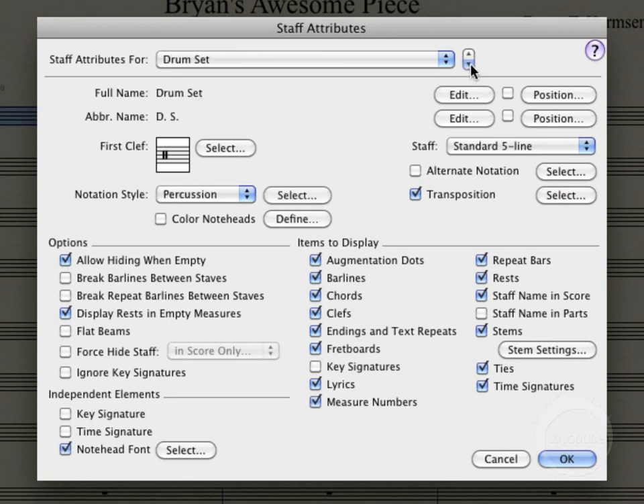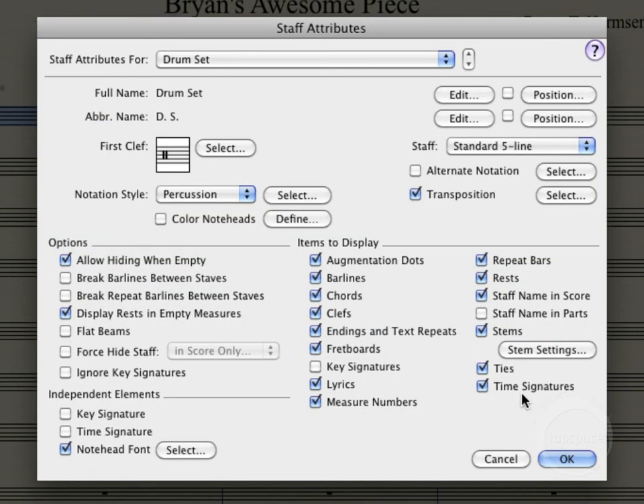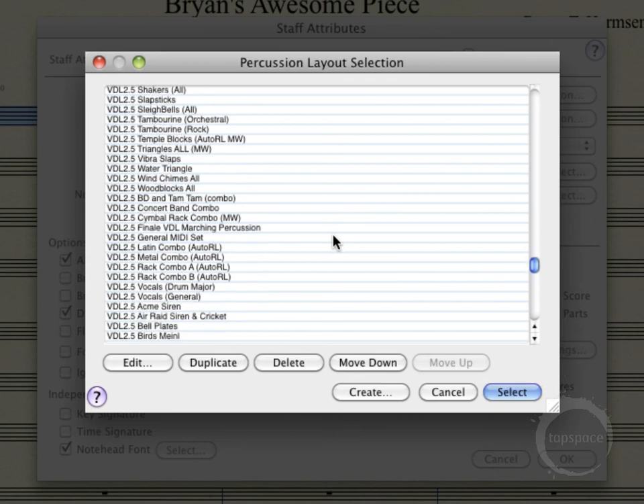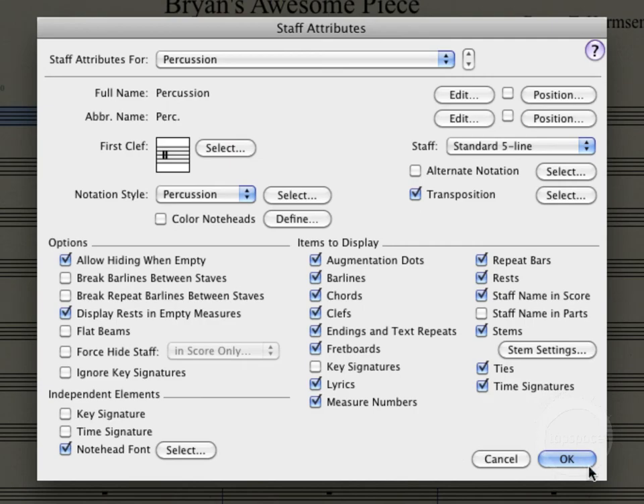Now we'll actually need to come in here and choose the percussion layout — notice nothing's actually selected. So for this one it will be Drumset Basic. We'll be loading in the Drumset Manual — that's the one that corresponds with that. Hit Select for that and bump it on down. And even though the name is Percussion up here, we'll actually be choosing the Concert Band Combo. Notice the percussion notation style is already selected there. Scroll on down — there's all our combos. Concert Band Combo. And select. Then we can go ahead and click OK, because we've got everything adjusted the way we want to.